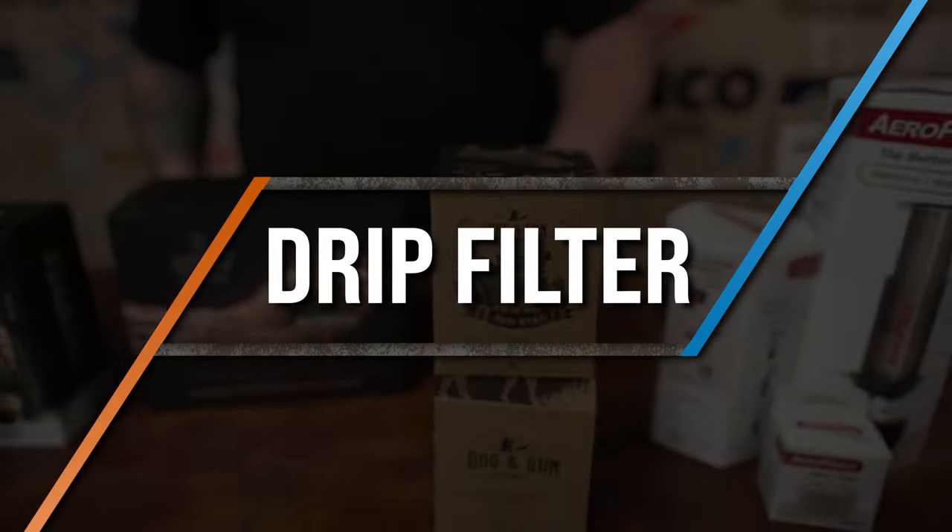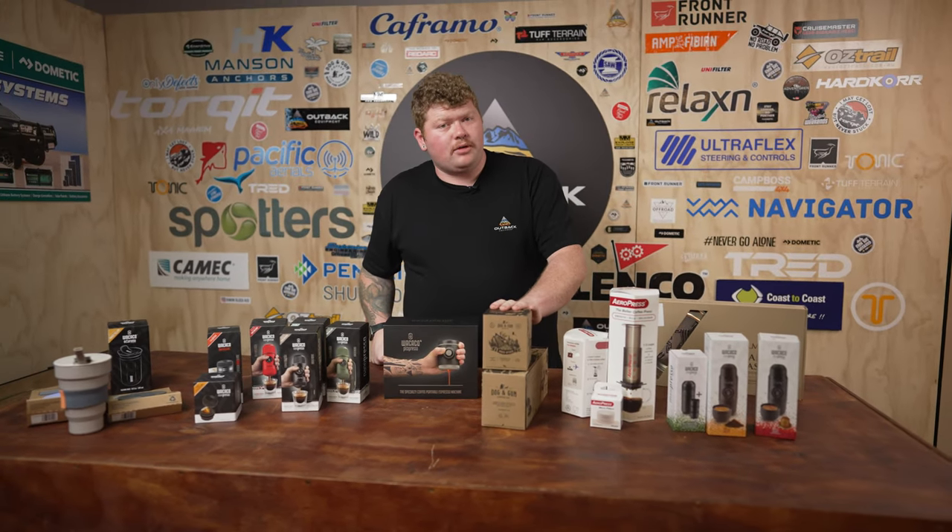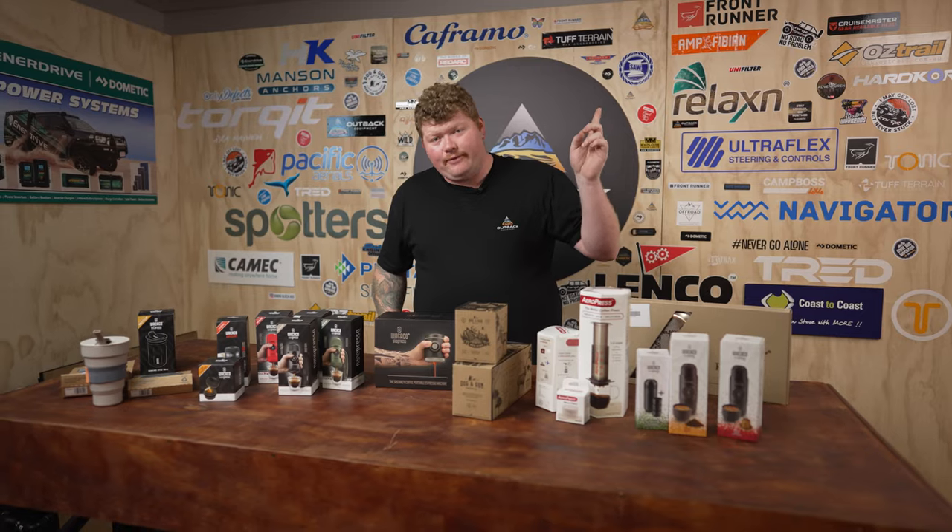The quickest and easiest solution for coffee while camping is a drip filter like the ones here from Dog & Gun. We have done a product review on these and if you want to see how they work, click the link up here and have a look.